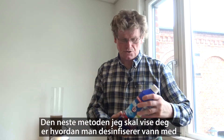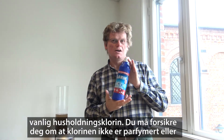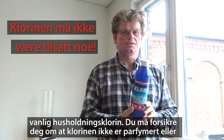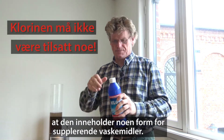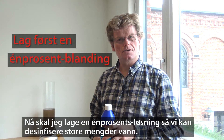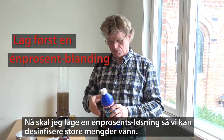The next method is disinfecting water using normal household chlorine. You need to ensure that the chlorine is not scented and doesn't contain any additional cleaning materials. I'm going to prepare a 1% solution so we can disinfect large quantities of water.